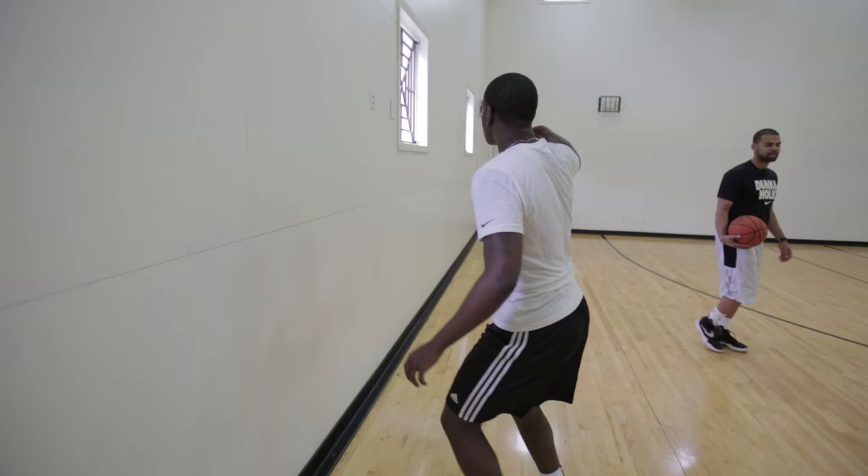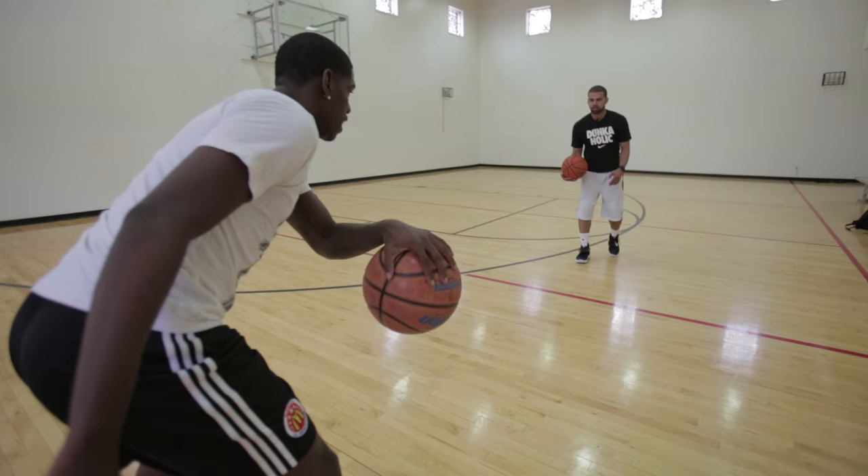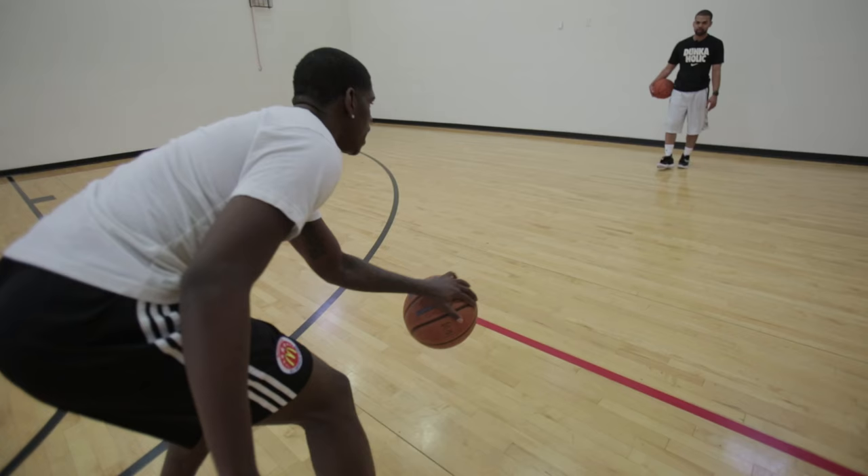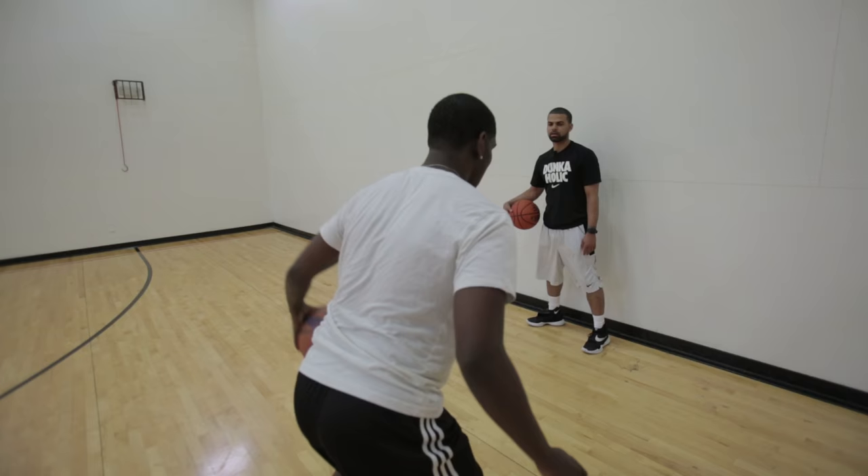Same thing left hand. Good, keep those feet moving. Pop, pop, higher. Good, low, waist, knees, ankle. Good, knee, waist. Good, pop.